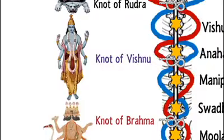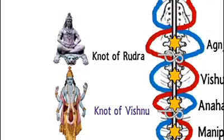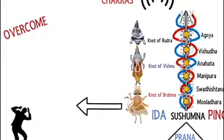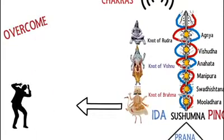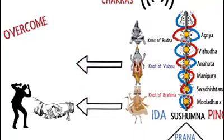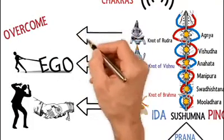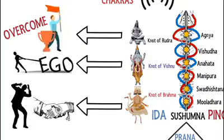The knot of Vishnu is near the Anahata Chakra, while the knot of Rudra is near the Ajna Chakra. Apart from yogic practices, untying of Brahma-Granti begins when you overcome the fear of survival and get detached from physical and materialistic pleasures. Untying of Vishnu-Granti begins when you get emotionally detached and sacrifice your ego. Unknotting of Rudra-Granti begins when you surrender the pride you get from knowledge or service.